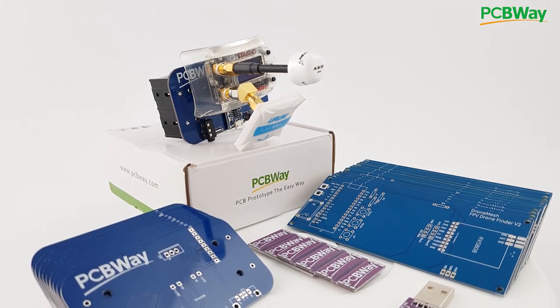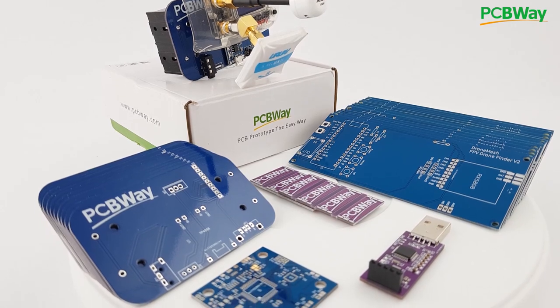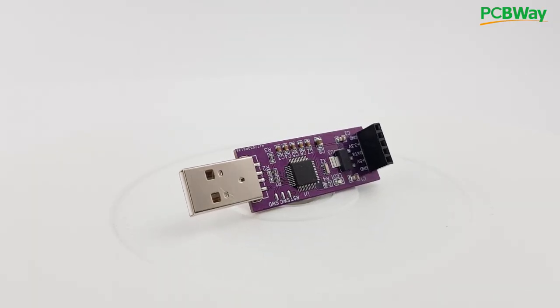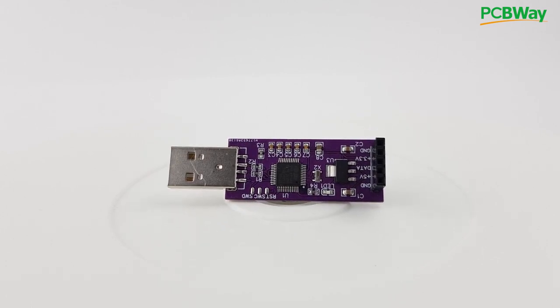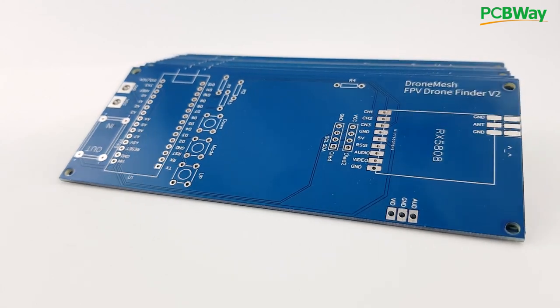The sponsor of this video is PCBWay. They're one of the top PCB manufacturers out there and you can quickly have your projects ready-made within 24 hours with their 24-hour service. They also have assembly and flashing services — it's the company I always use whenever I create a product or project. Go ahead and check the links down below.